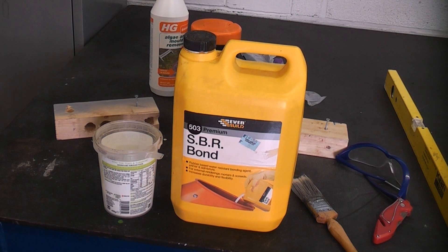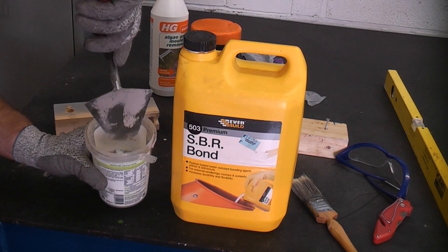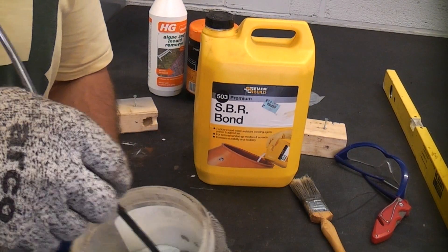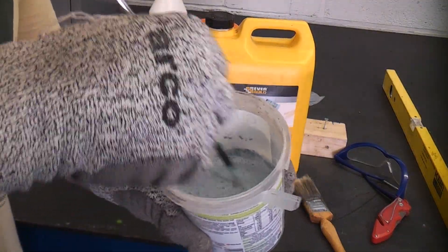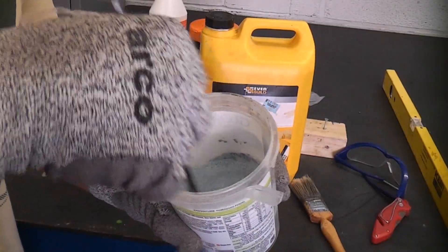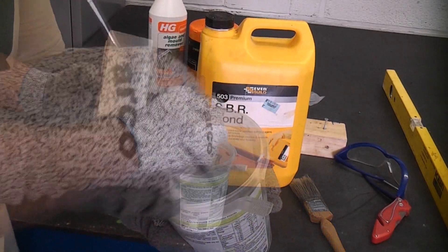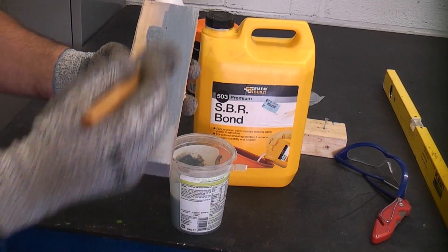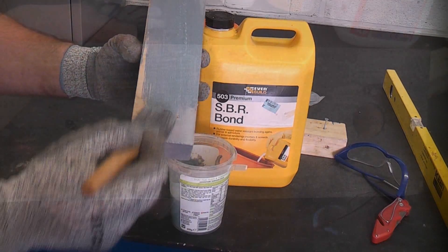I am now mixing some SBR bond with some cement as this makes a suitable primer for the mortar. This can be painted onto the lead and the tiles to ensure that the mortar will stick correctly. The SBR turns blue once mixed with the cement but dries to a cement colour, almost clear finish. To demonstrate this I'll paint some onto a scrap piece of timber — you can see that it is a bluish colour. Here is the same piece of timber once the primer has dried.